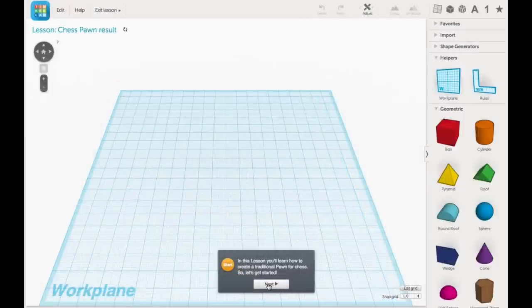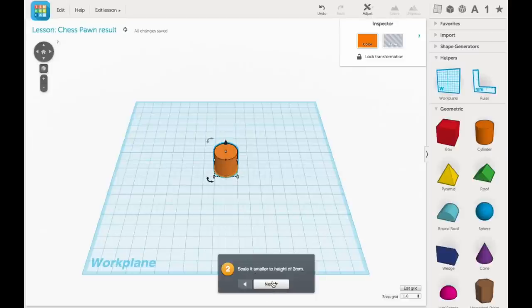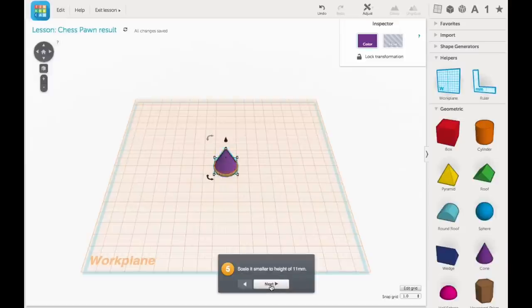Click on start lesson and it takes you to this screen, and at the bottom there's a guide that takes you step by step. The first step is to bring across the cylinder and place it within the outline they show. The next step asks you to resize the height — you just grab the top and drag it down until you see the three millimeters it wants. Through this process you also learn things like moving the work plane on top of the previous part, so when you drag the cone into its outline you're putting it right on top of the previous disc. These are really simple techniques but you're learning by doing, which is absolutely great.